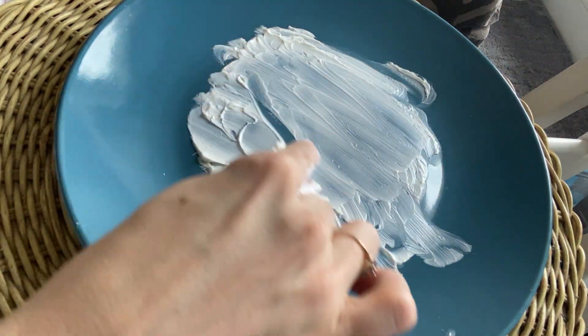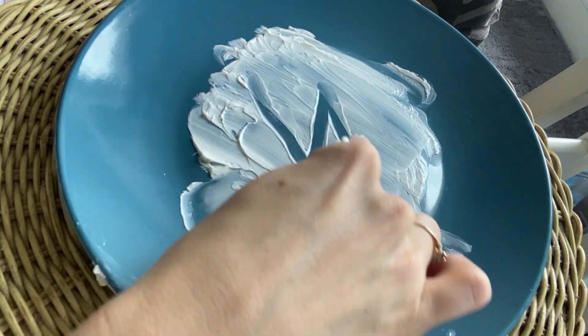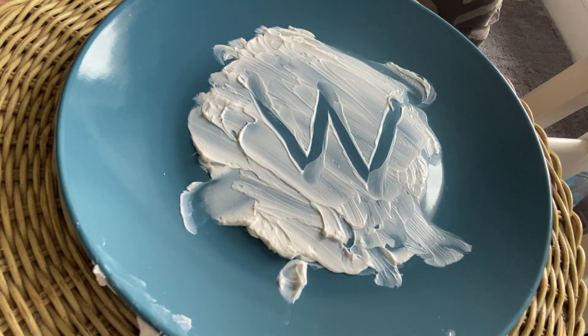Let's make our W. Diagonal down, diagonal up, diagonal down, diagonal up. W.